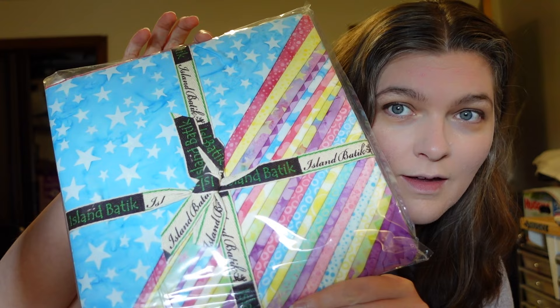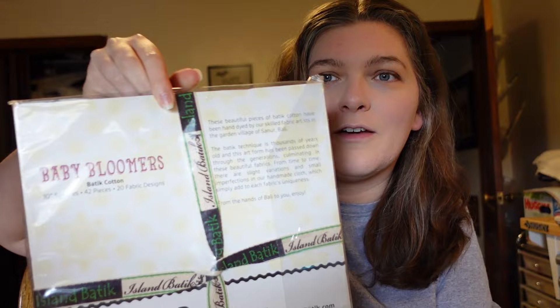So I picked this one called Baby Bloomers from Island Boutique. Obviously within the name, this is a bunch of cute baby colors. So with Baby Bloomers, I think it'll make just a really cute baby-sized quilt.